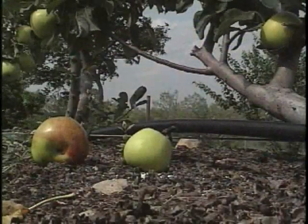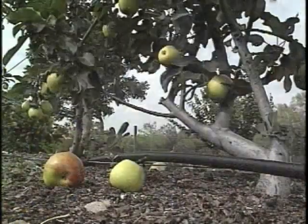Another thing that'll tell you they're ready is when you see apples laying on the ground, such as we have here under this tree.